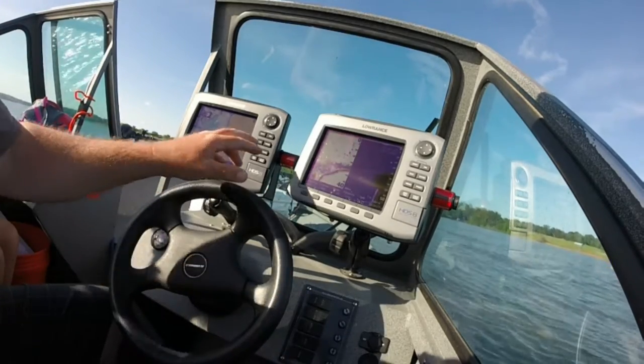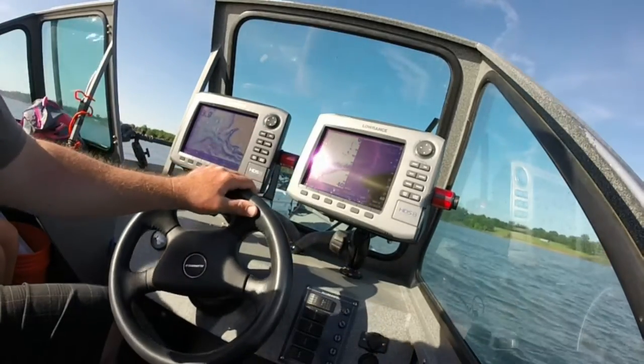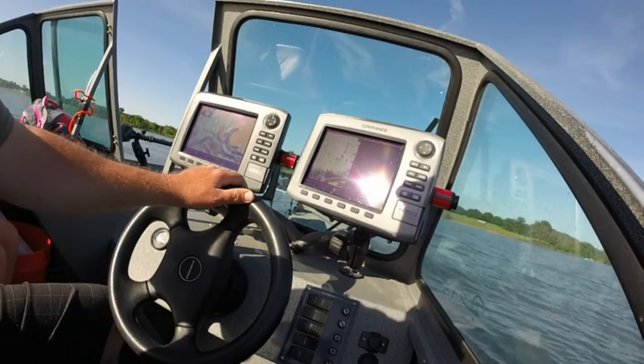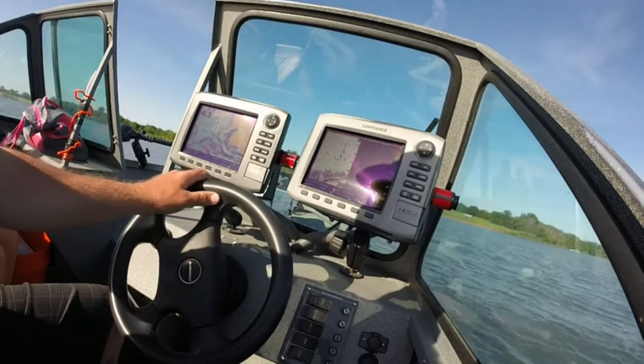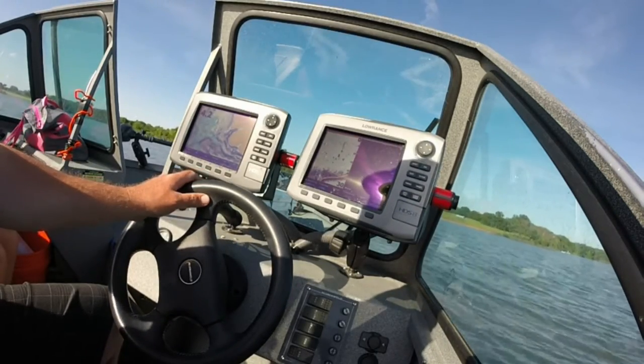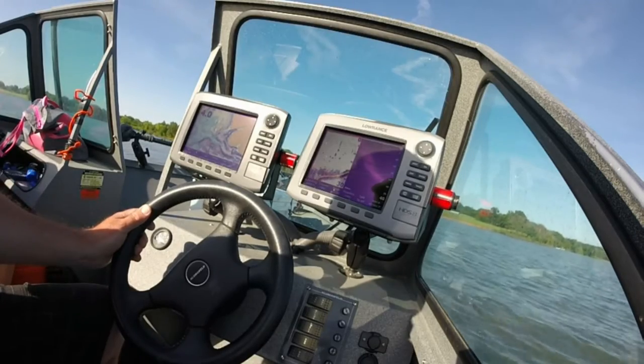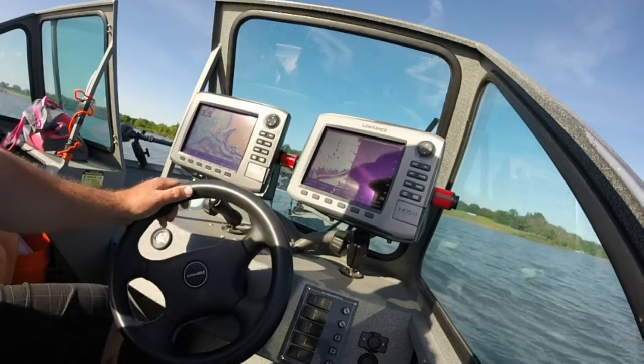I don't know if you can see this or not, but what I'm doing is — I know I'm not on the windy side of the lake, but I'm going to a point that I caught white bass at last night. The wind was the other direction, so I don't know if they're going to be here tonight, but I'm just looking for white bass.